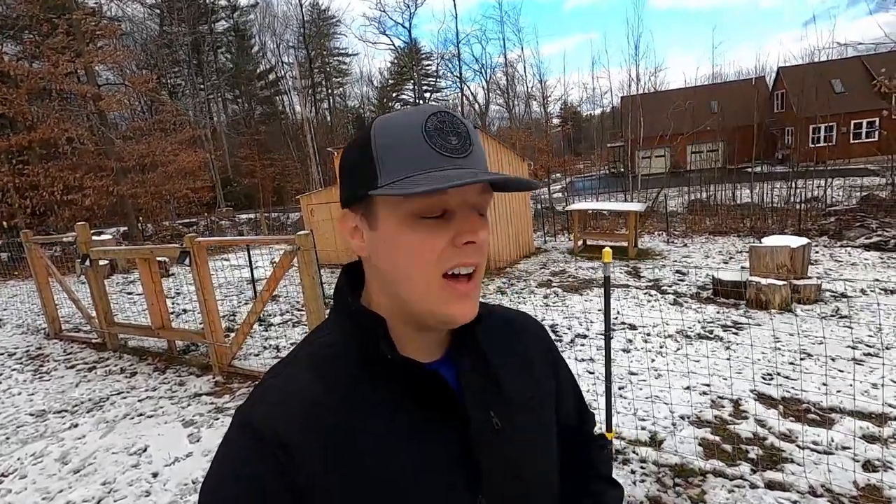Good morning everybody, Stephen from Break Free Homestead. Today I figured why don't we go over our goat house and our goat setup going into winter. I don't think I've really made a video on this before. I have a playlist full of how we built this, but let's get into one video covering our whole setup.